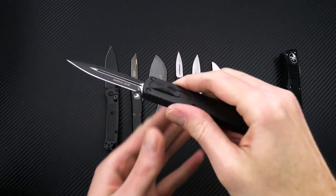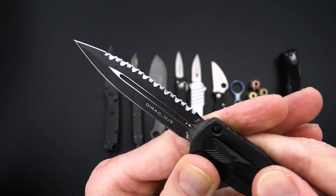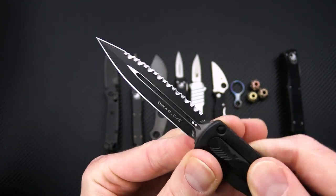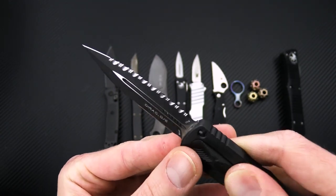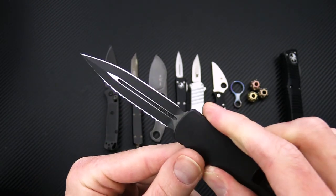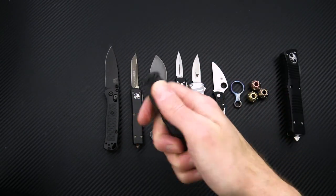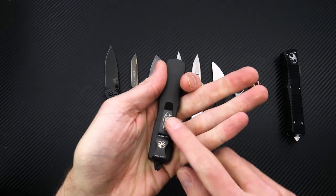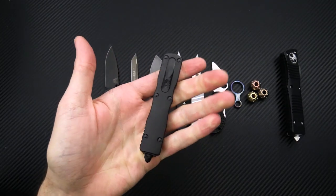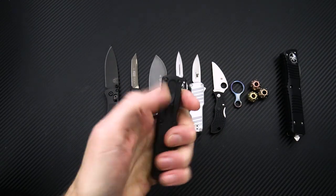Jumping back over to Microtech, here we've got the Dirac top-slide out-the-front auto. We've got a 204P blade, so good edge retention and corrosion resistance, similar to M390. Two-tone black blade with satin flats. This one is a double edge — one plain and one serrated — a great choice for ambidextrous users. You've got the top slide and of course the single-position deep carry clip, and because of the double edge and top slide, this can be carried in either your left or right pocket and operated with either hand.